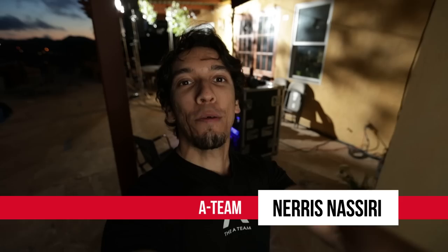What is up guys, Nerys here from the A-Team. Today we are here at the Hurlbut Visuals Clubhouse — we will leave a link in the description below — and we're gonna be walking through how to film and light for black and white.